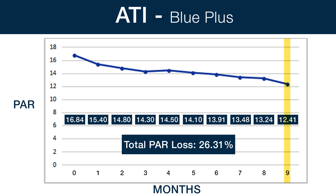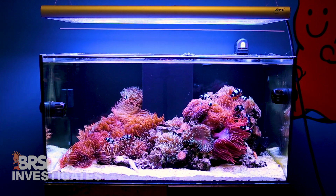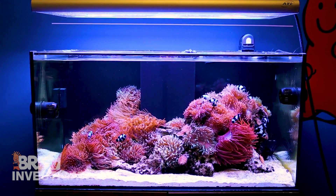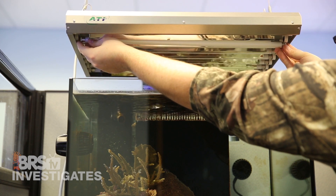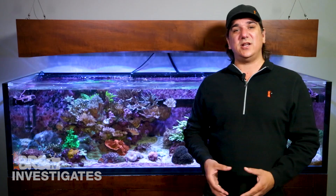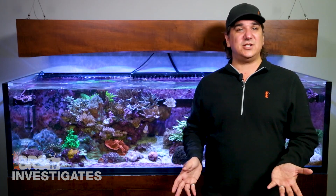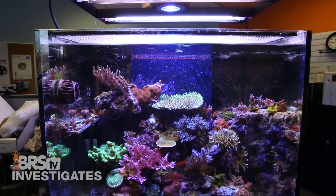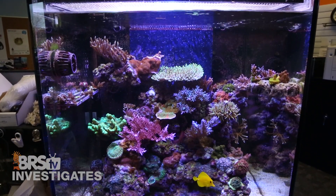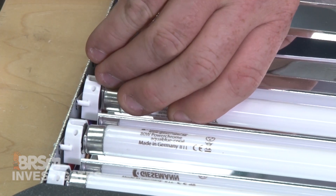There was a pretty significant drop right at the two-year mark. Based on PAR alone, if T5s are the primary component of my lighting — like an ATI T5 fixture — a 20% drop in output over two years seems like a decent point to change them out. Mostly because I don't want to deal with the dramatic shock that can happen from going lower and then having a sudden 30 to 40% increase in PAR after a bulb change. Even as fill lights in a hybrid solution I think I would still change them before they hit that 30% output loss.